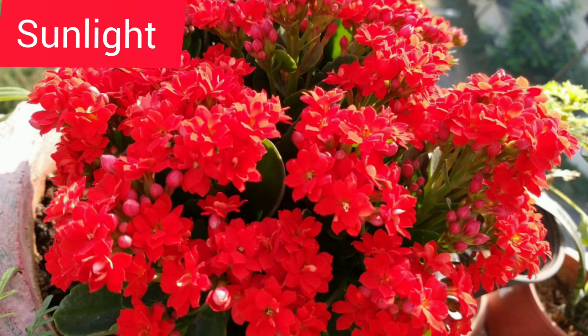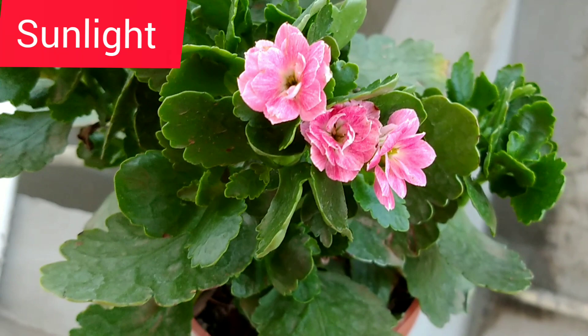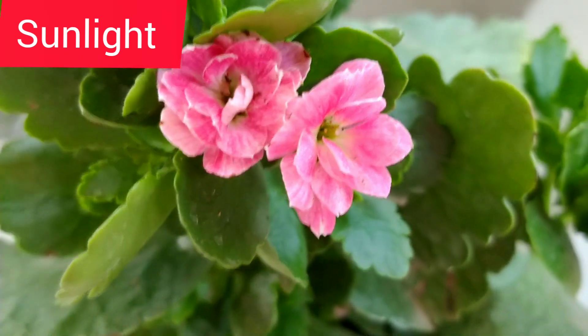Kalanchoe needs a good amount of direct sunlight but not the harsh light. If you are keeping it indoors then it needs bright indirect sunlight, so you can keep it on a southwest window.